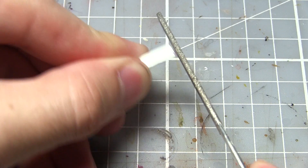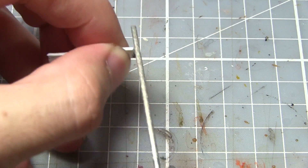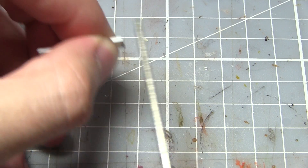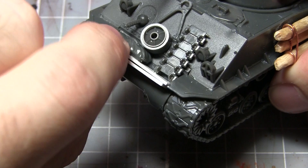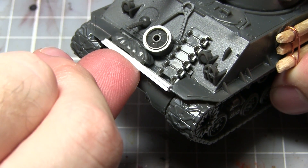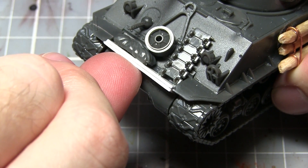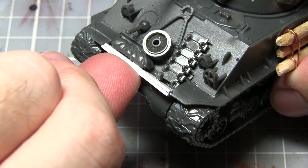Once you have removed the section from the plastic card you may need to use a hobby file to reduce the size of the shelf slightly in order to make it fit flush against the surface of the tank. Once you are happy with the size and shape of your shelf you can fit it against the tank surface. I would recommend using super glue when applying it to the surface of the tank because the plastic card doesn't always melt with regular polystyrene cement.